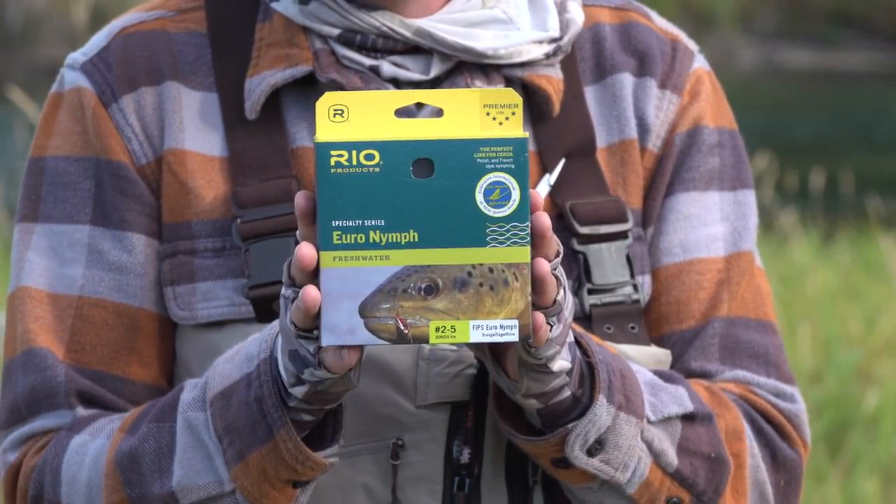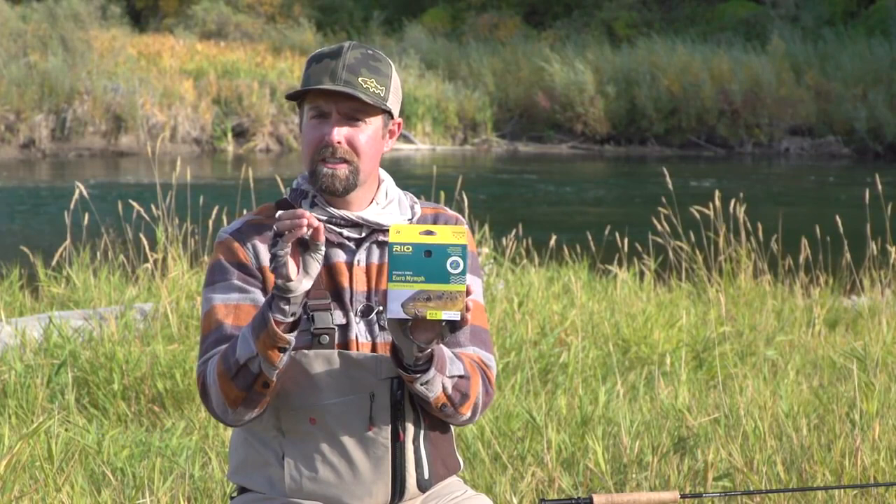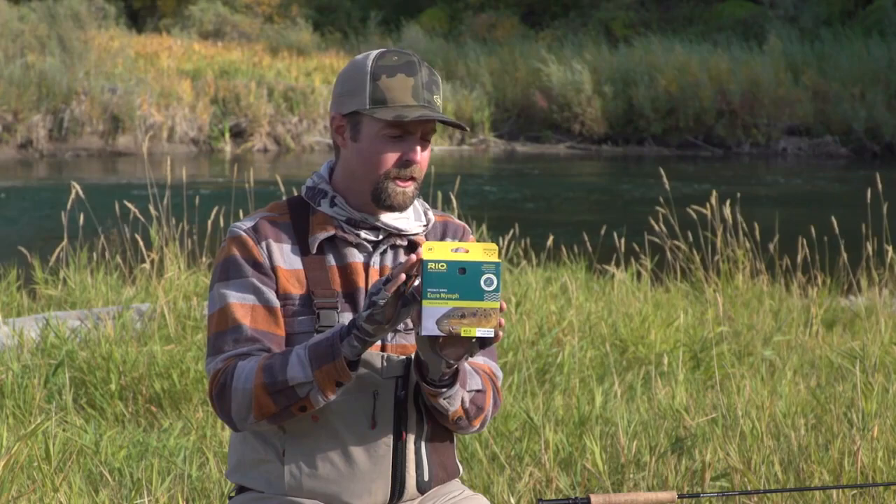I've got the Euro line from Rio, and this line is rated two through five. This is mostly a level line because the technique has specific characteristics that need to be met, and a level line delivers that best. We're throwing the weight of the flies, not the line, so the Euro line is really great for that.